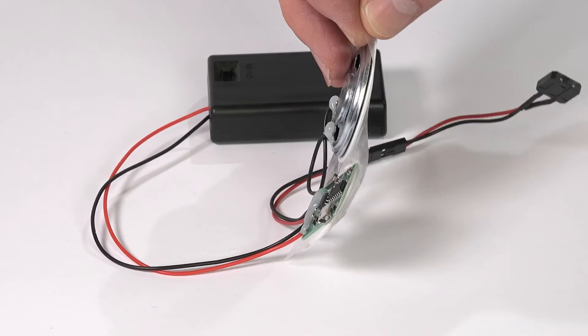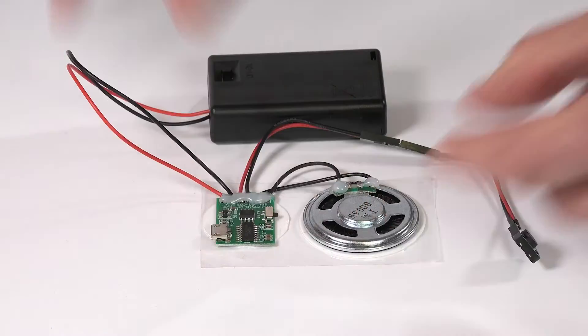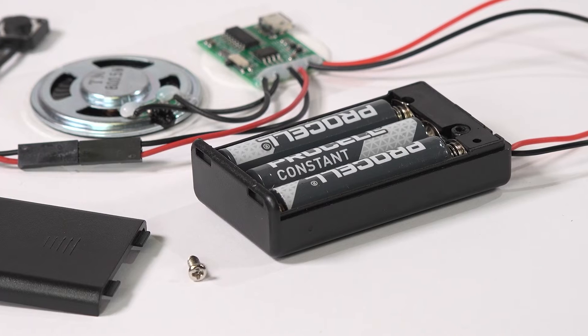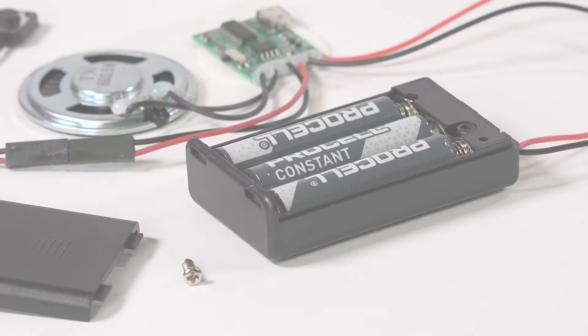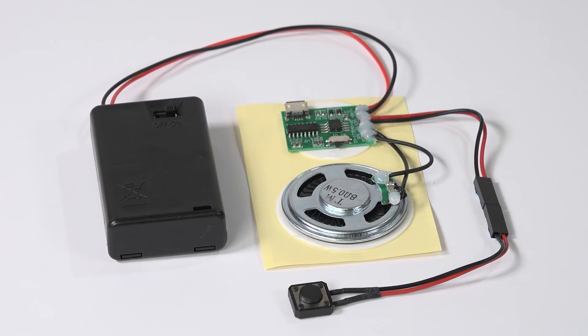The module is supplied on a self-adhesive label for easy application. A battery box is also supplied which requires 3 AAA batteries. Our module is very easy to use and full instructions are included.